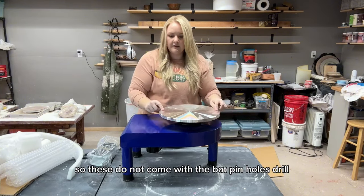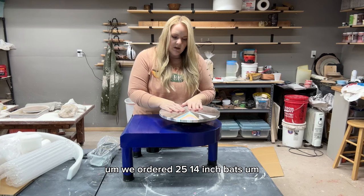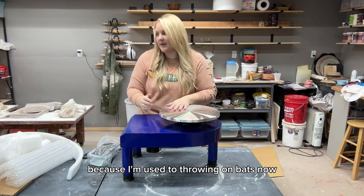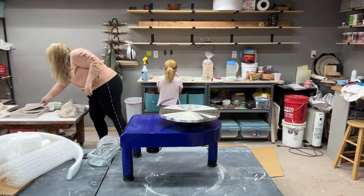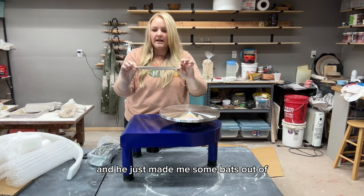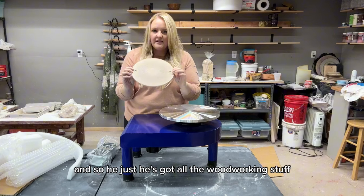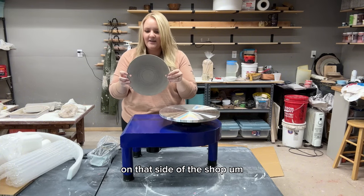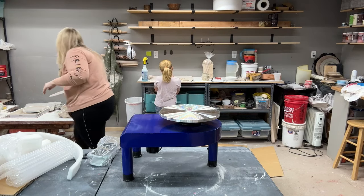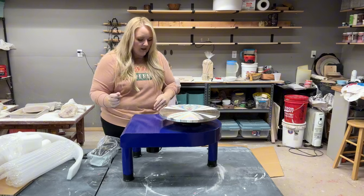These do not come with the bat pinholes drilled, so my husband is going to do that for me. We ordered 25 14-inch bats because I'm used to throwing on bats now. For my old wheel he drilled the bat pinholes and made me bats out of marine board from Home Depot using his woodworking tools — they have been a lifesaver. He didn't have time to make a whole new set, so we ordered them this time.